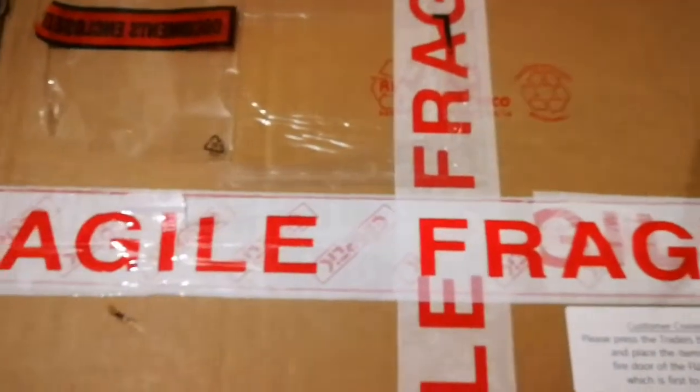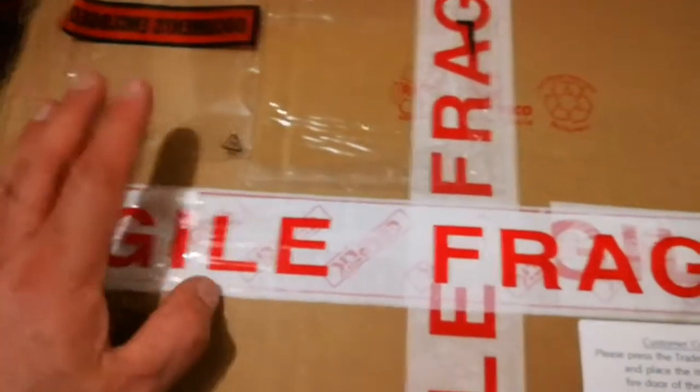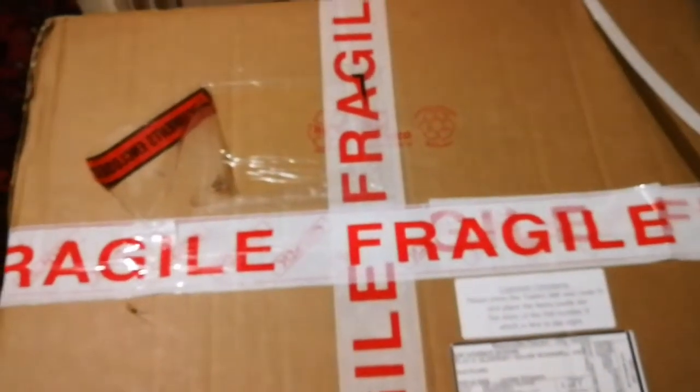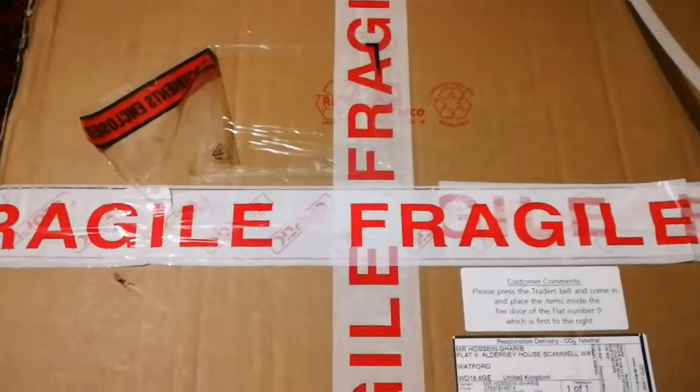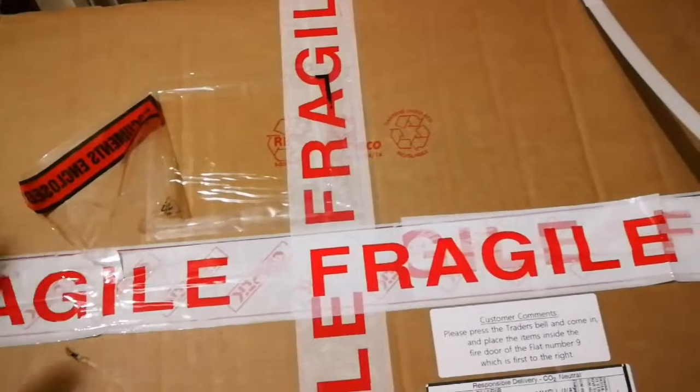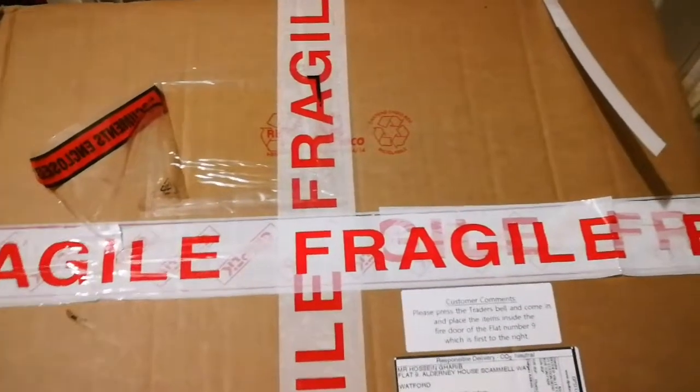The 6 inch refractors are achromatic. They are very good, very heavy, and came with the EQ6 mount, which is really good. I have everything except something to put them in, so when I'm not using them I just put them aside because they are huge telescopes.